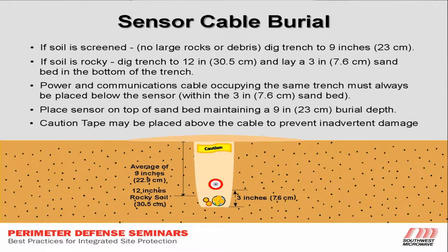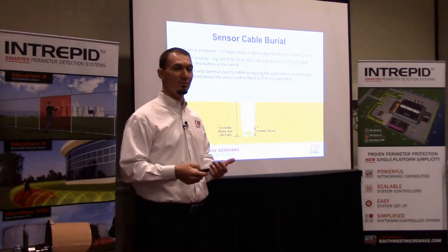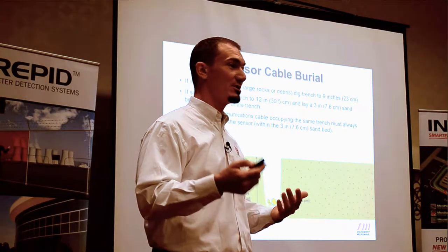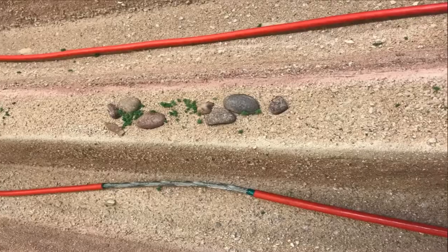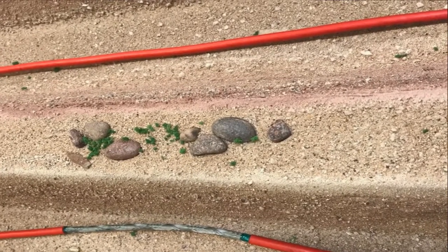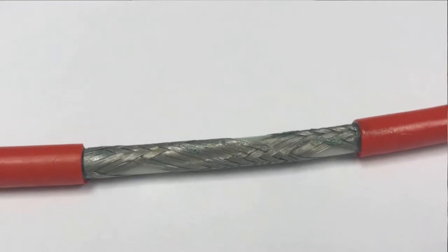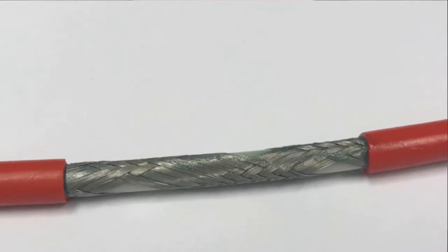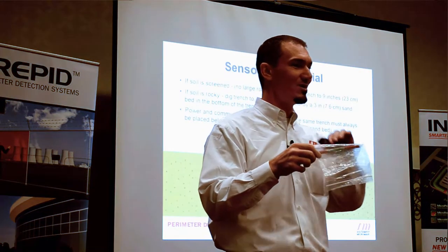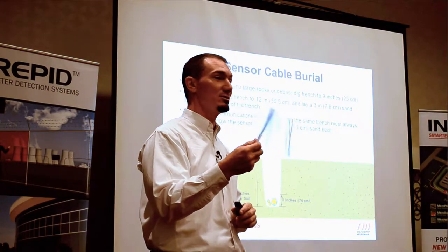We're going to backfill with some sand and then apply the cables on top. Rocks actually do migrate within the ground — vibrations move them constantly, and they can cut or move the cable. That's why there's a greenish tint to the cable: it's a fluid called Vistanex. It's a self-healing cable — if rocks migrate and cut the cable, or rodents try to chew on it, the Vistanex leaks out, seals it, and repels anything that may damage the system.